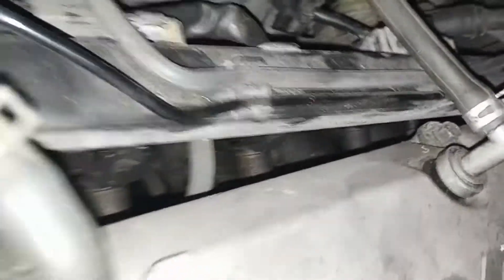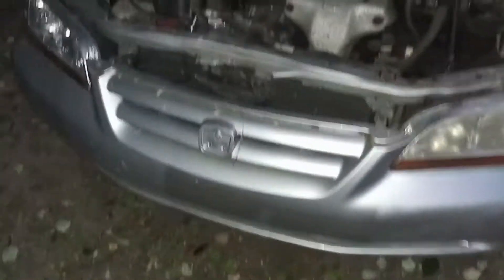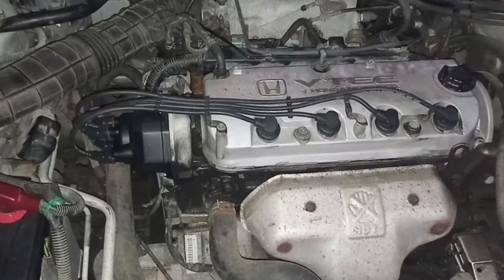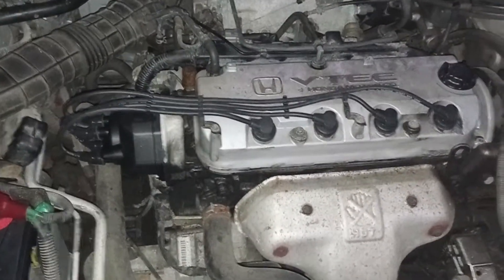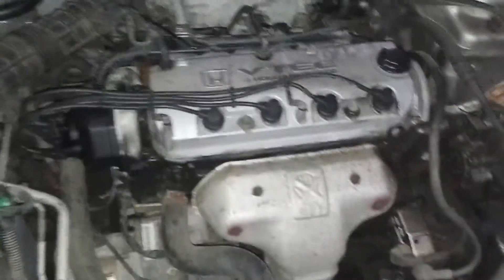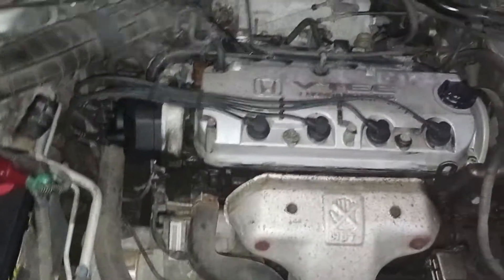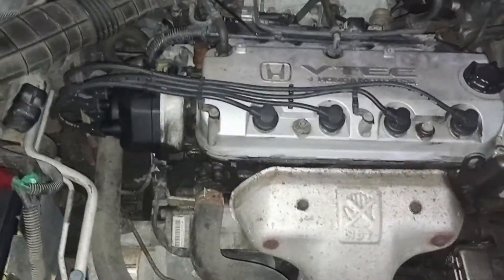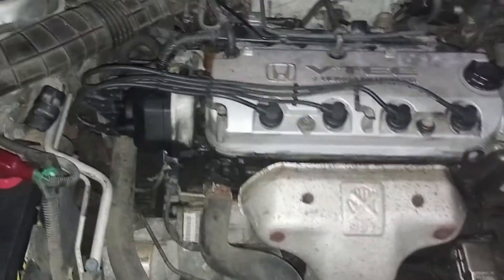Same thing with the injectors — I went under and unclicked each injector to see which one it is. Cylinder four: when I disconnect the injector, still nothing. So my guess is it's probably got a broken ring or low compression in cylinder four.